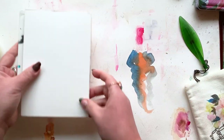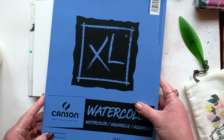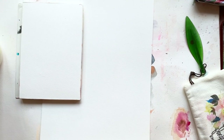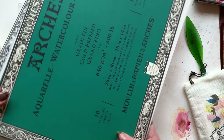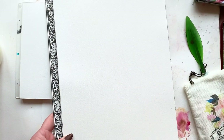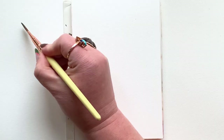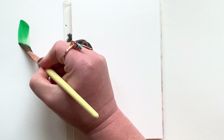Many people will, in their beginner process, go to this particular paper first: Canson XL. Let me say this — there's nothing wrong with the paper, but it really is truly a beginner paper and it has some problems. I'm going to look at Canson, I'm going to look at Arches, and we're going to look at Academy. And I'm going to let you guess what my favorite is.